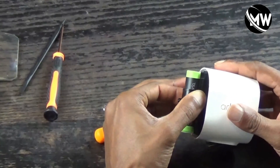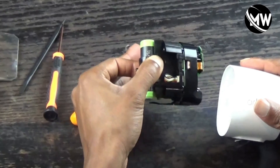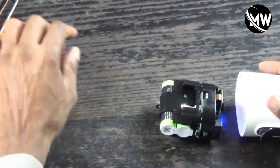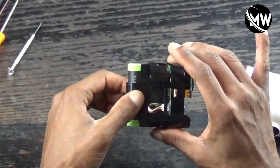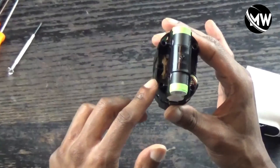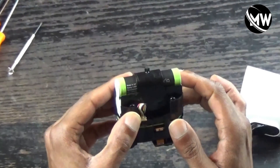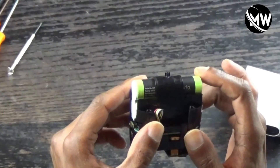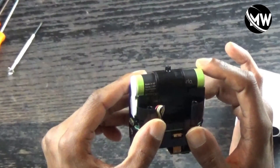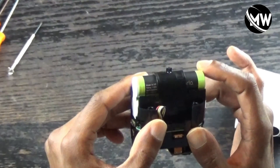Now this should come on out — alright, here we go. That's out — booyah! Right here we've got the face of the camera, as you can see. The battery is an A10T battery, rechargeable, Arlo brand. The rating is 3.63 volts.